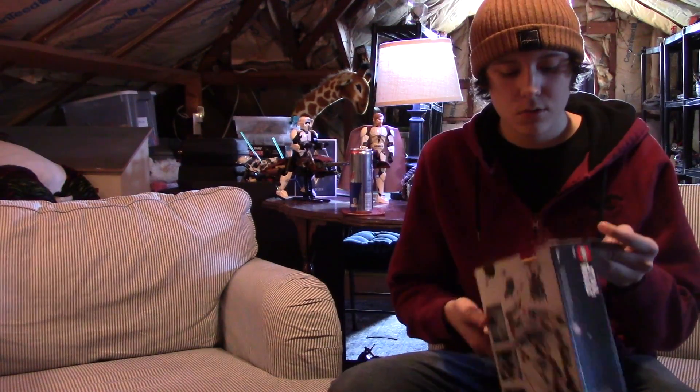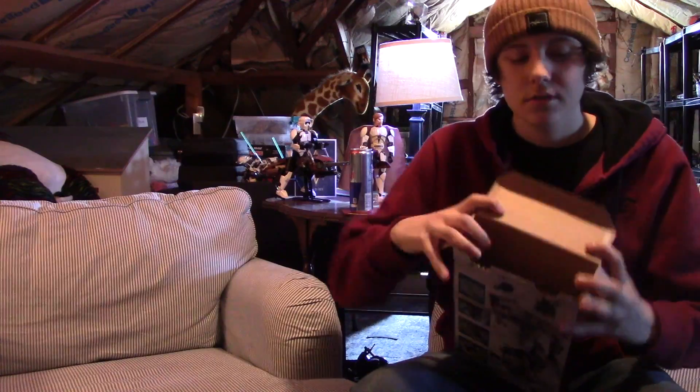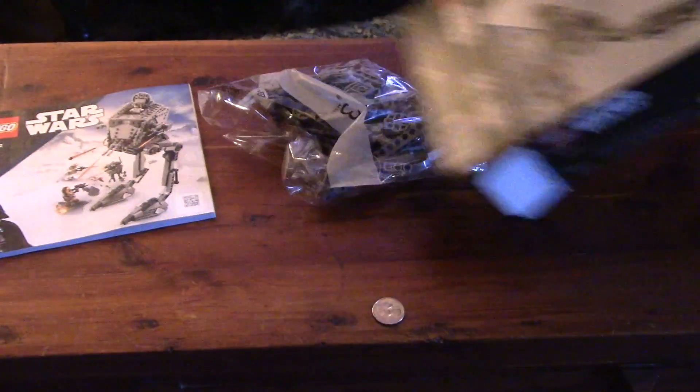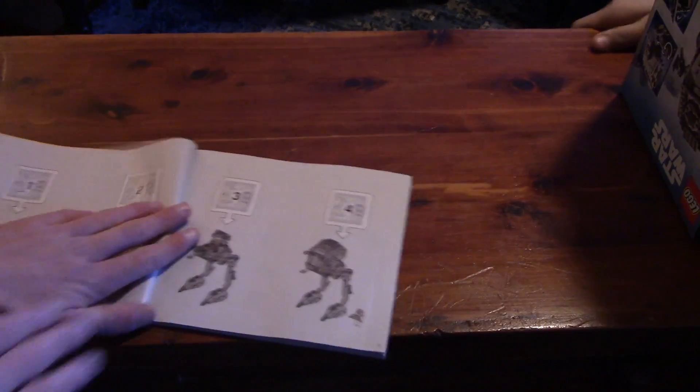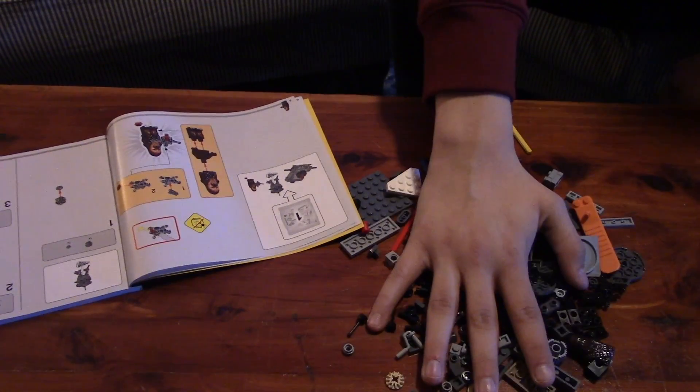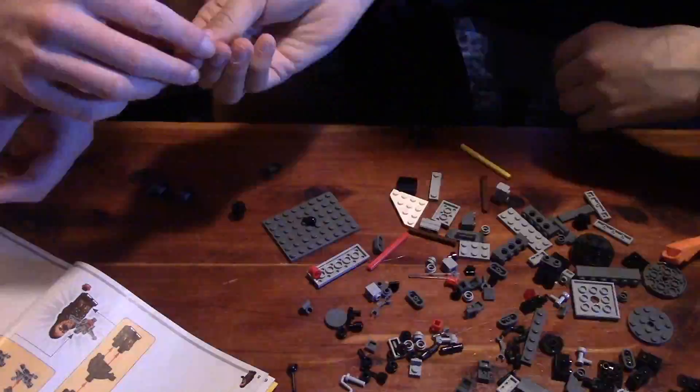Step one: open up your box. Step two: take out all your bags and your instructions. Step three: open up bag one and then build it.